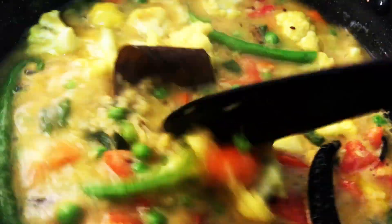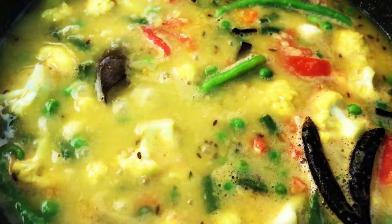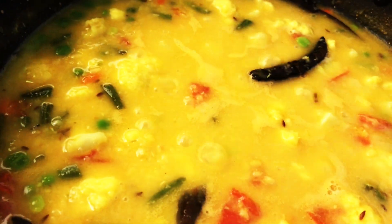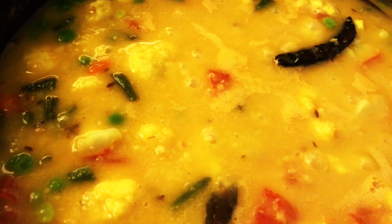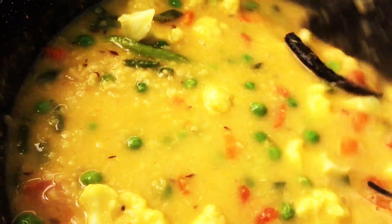Add salt and sugar and cover the dal for 5 to 10 minutes. Our dal is almost cooked now.